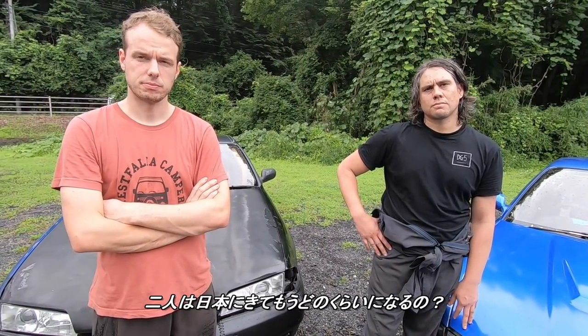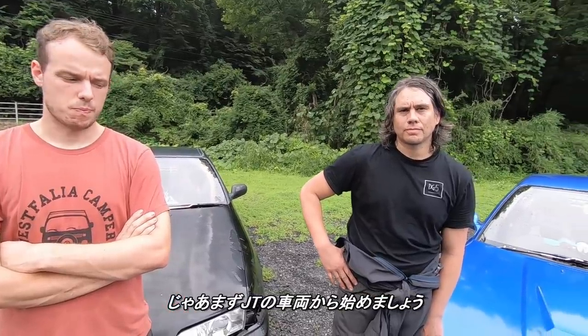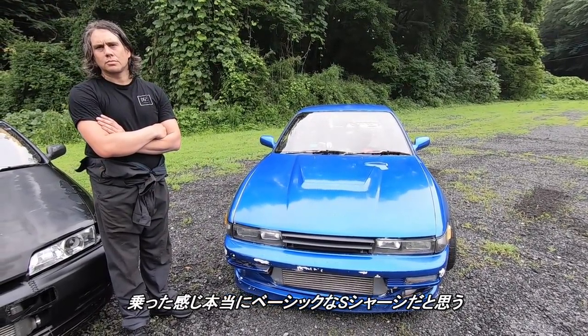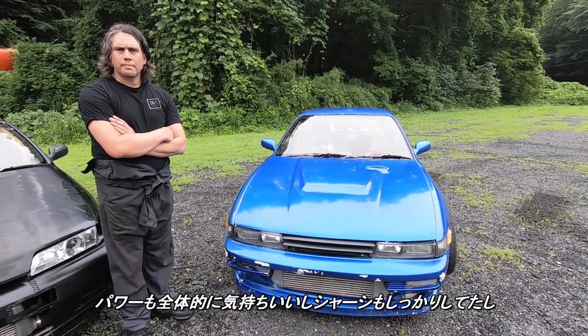You guys have been in Japan for how long now? I've been here for nine months. And I've been kind of off and on — first year, last spring. So let me go ahead and start with JT's car. This car felt really like a very, very basic S chassis. It had good enough power all around. Very tight. Under the hood it's a blacktop SR20, S14 turbo.